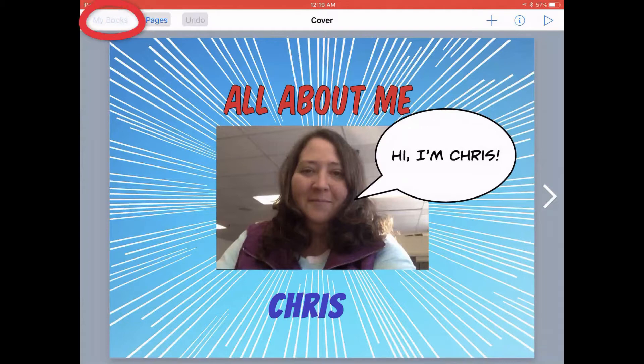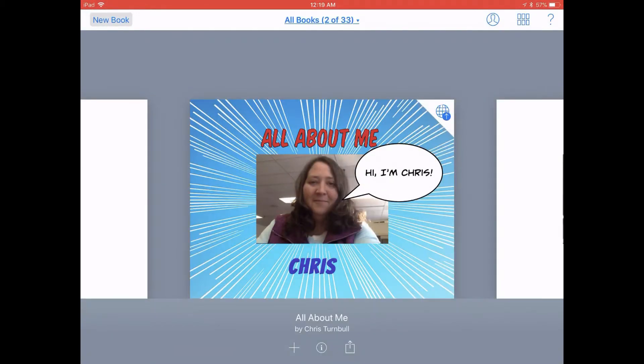Go ahead and tap on the My Books button in the top left corner of your screen, and below your book thumbnail, go ahead and tap on the share icon — that's the square with the arrow coming out of it.